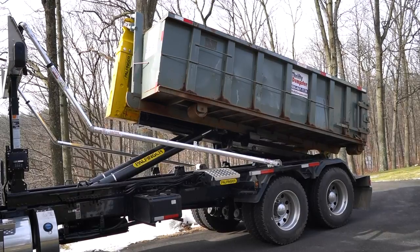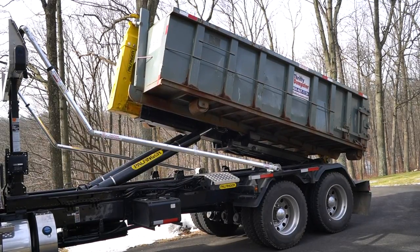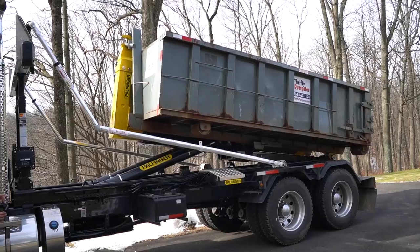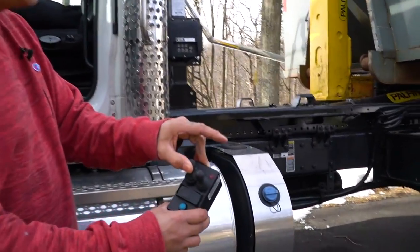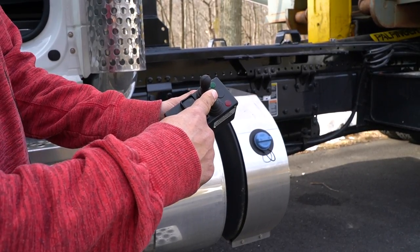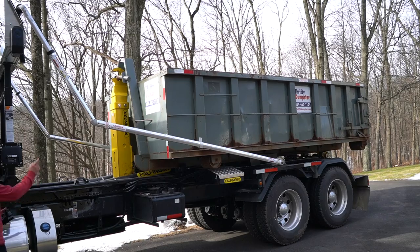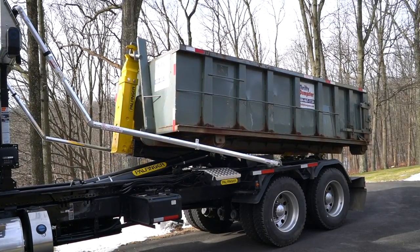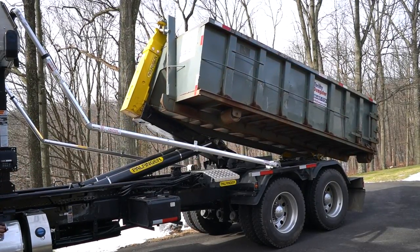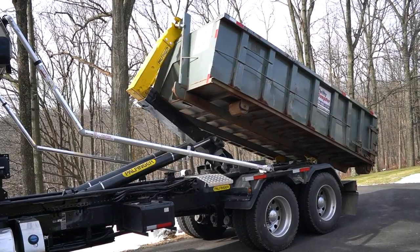Now, no matter how high you go, the dumpster won't come off — you're in dump mode. So if you're at the dump, you'd have the door open and dump your dumpster. Now I'm going to show you takeoff mode once more. You only have two switches — that's all there is. There's just two switches: dump and takeoff, jib and dump. You jib it all the way back, hit the button, your jib is all the way back — now you're in takeoff mode. The hoist knows whether you're in takeoff mode or dump mode simply by the location of the jib.